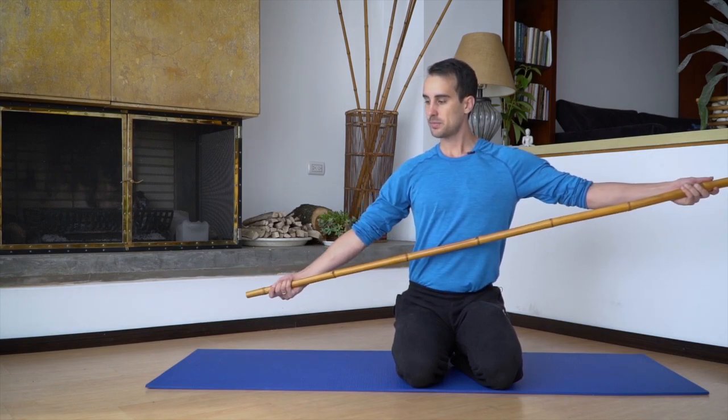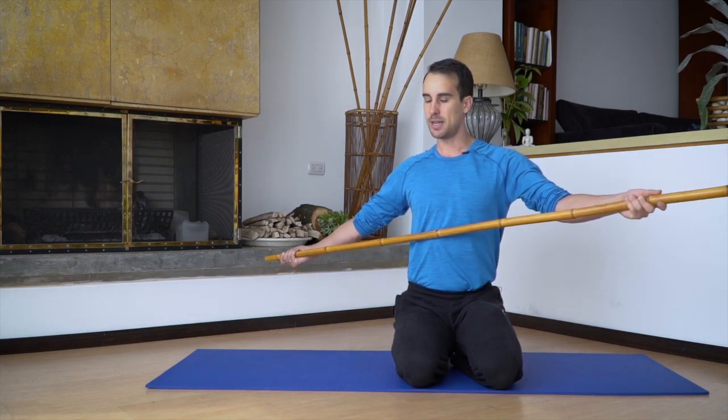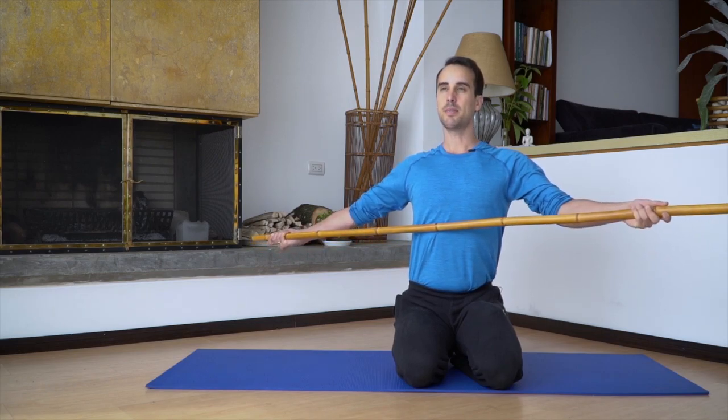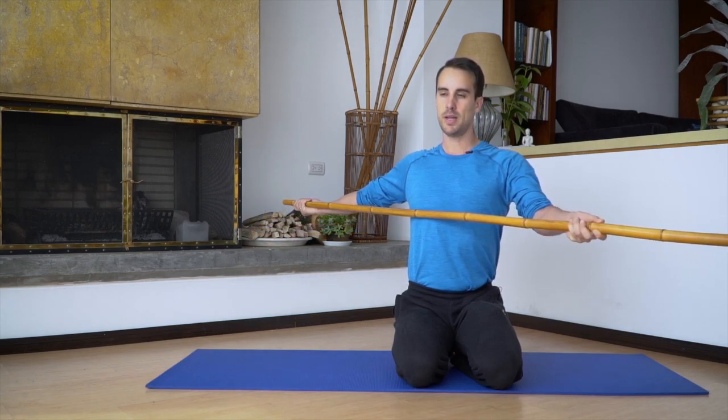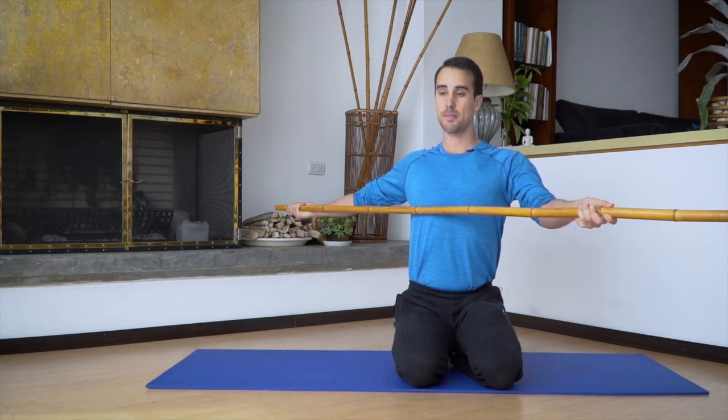I take the end of the stick, come back here, and that's my end range. Tense up, everything is tight — three, two, one, relax. Maybe I've got a little more range. Tense up, relax.